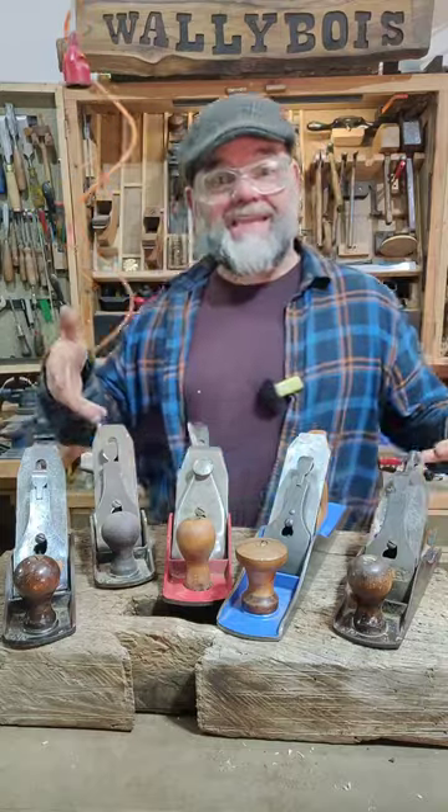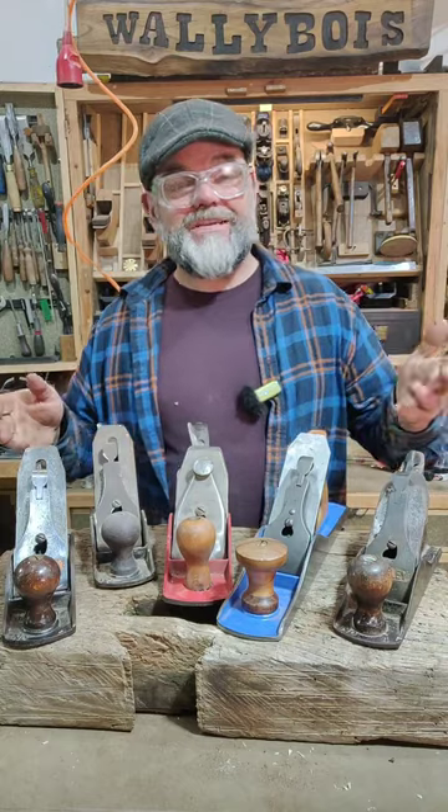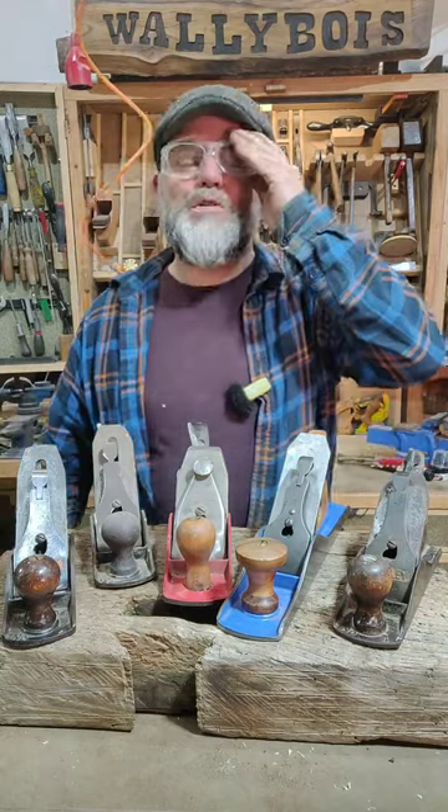Can't catch me! I'm the hand plane man! Okay, that didn't quite work, but I have — how to put it — too many number four hand planes. Smoothers!